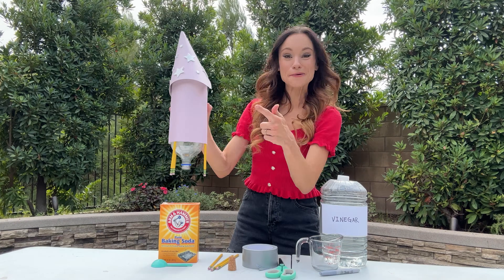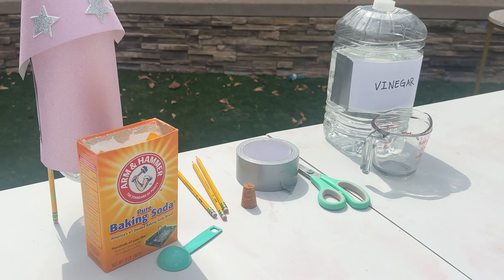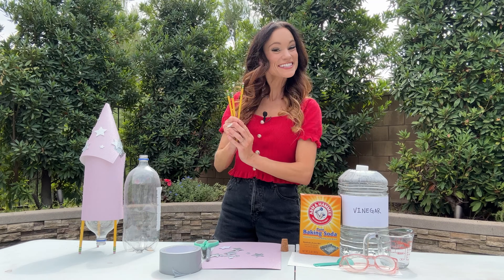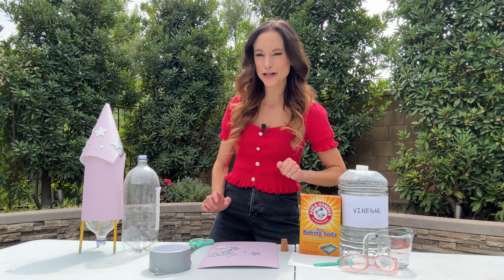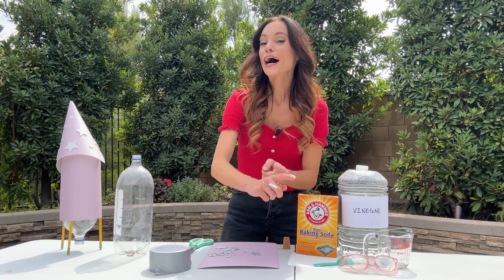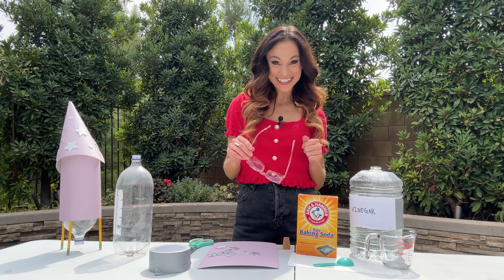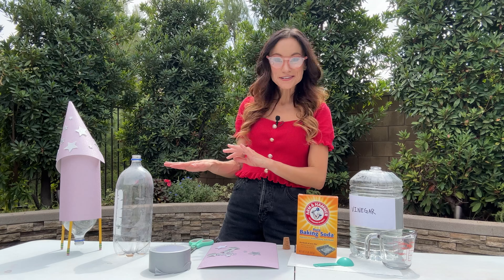Today, we are going to launch a Baking Soda Rocket — okay, not quite to space, but pretty high up. Here's what you need: an empty 2-liter bottle, three pencils, duct tape, scissors, and things to decorate your rocket with, including a pen to write a note. Also a cork, two tablespoons of Arm & Hammer baking soda, two cups of vinegar, a paper towel, and safety glasses — these should be worn at all times when operating your rocket. And finally, adult supervision, because these things can be pretty powerful.